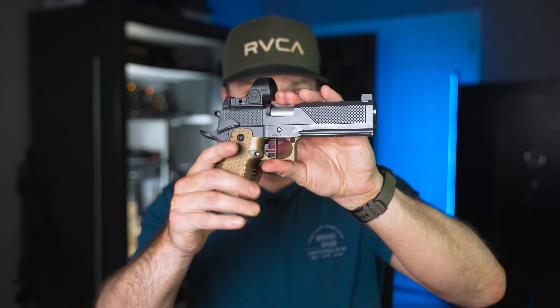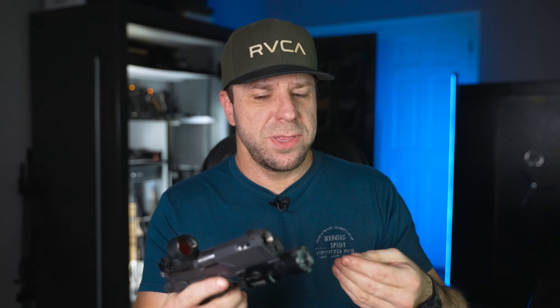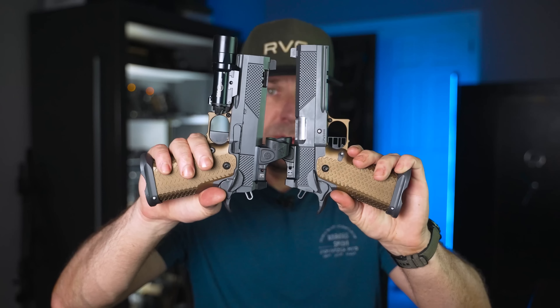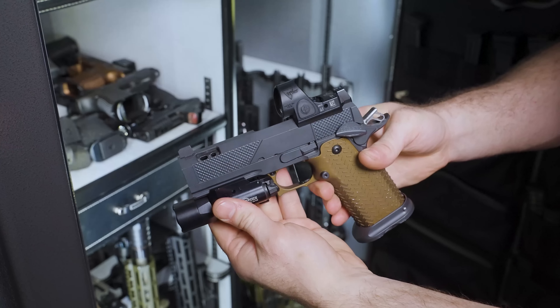When we released the original version, the only downside was that everybody wanted one, but there were only going to be five ever made. Despite me telling everyone there would be no more, Legion Precision said over 250 people put their email address in to be notified when it came back in stock. In the original review, I said I wished it was available in a commander size — and now we have one. It's much smaller, lighter weight, and as you'll see in the shooting footage, it actually shoots a lot faster. They also made some other changes we'll get to in a second.